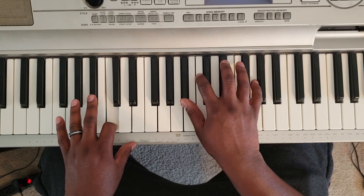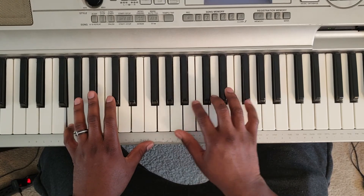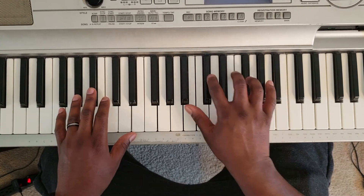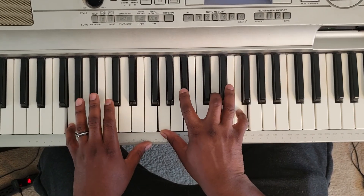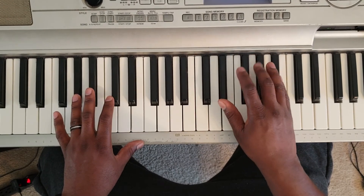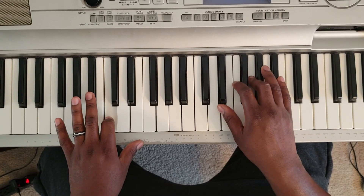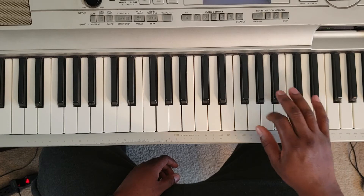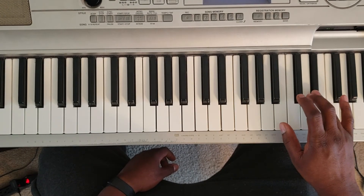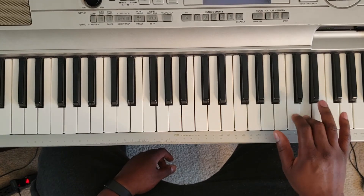You can also go — do that right there. And just like that, and then you can go back. And another little signature they do — they go: C, D, E flat, D, C, B flat, G, B flat, G, F.